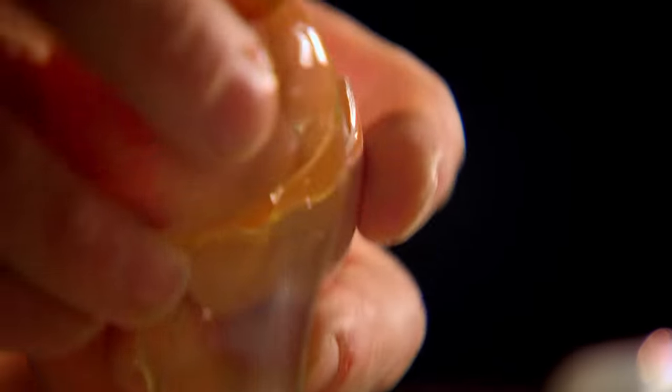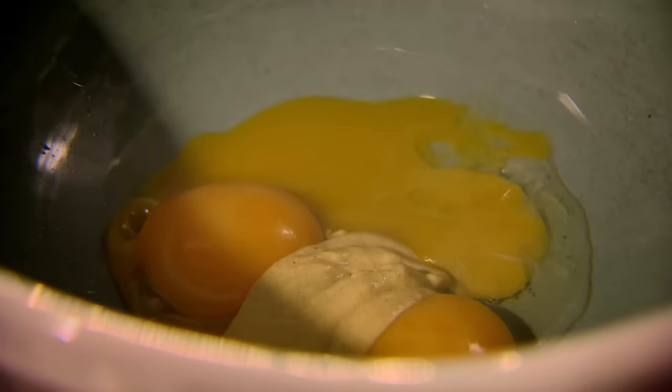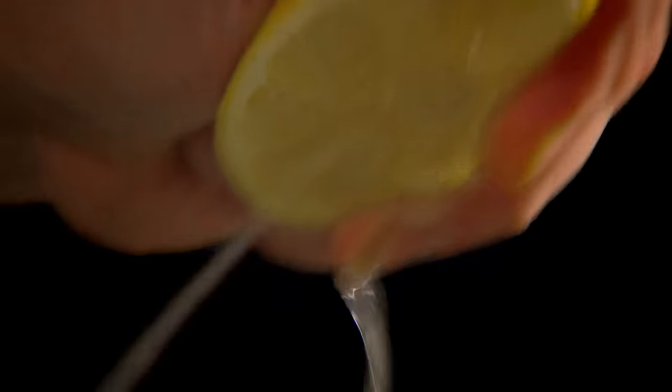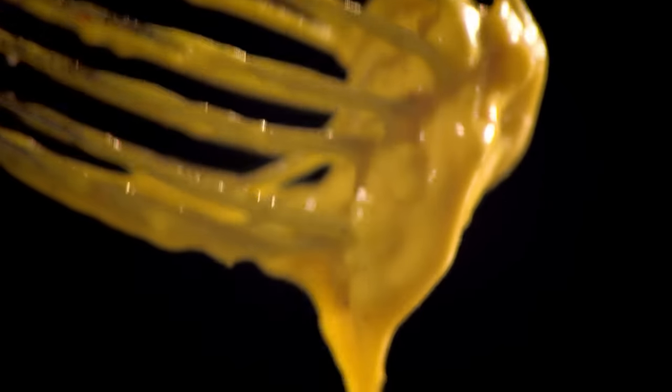Next, separate three eggs and put the yolks into a mixing bowl. Add Dijon mustard, finely chopped garlic, the drained saffron, and a squeeze of lemon. Then mix. Whisking constantly, add oil slowly — it won't take forever. For perfect flavor, use half olive oil and half vegetable oil. When the mayonnaise comes together, season. A smooth, thick consistency means it's done.